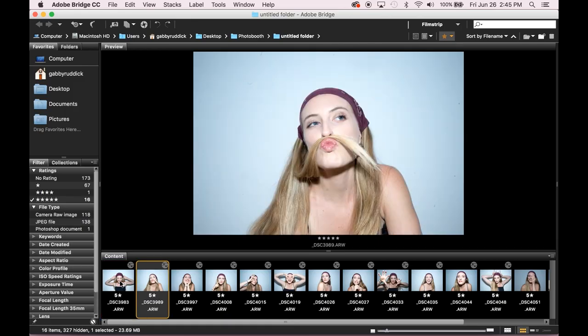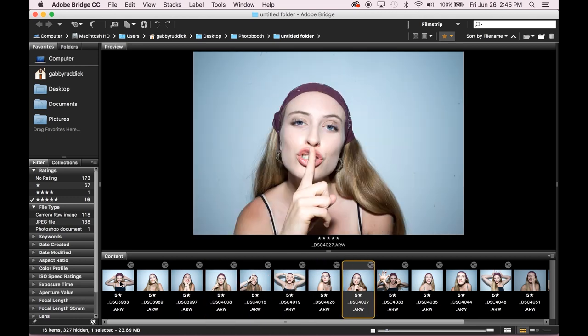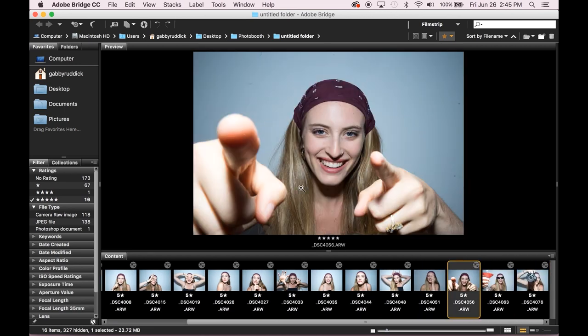Now, obviously I just showed you the final edits, but when you first take the images they're not going to be already in black and white, edited, and put into your template. So now I'm going to show you what I do to the images to really make them pop and stand out, and also to get them ready to put into the template and ready to print to hand out to friends or keep. The flash does a lot of the contrast work for you, but they're not quite done yet. You want to make them look really photo booth classic chic by upping your contrast and placing them into a strip collage.